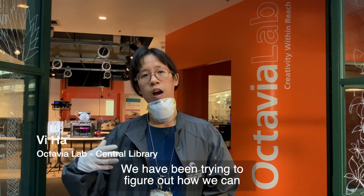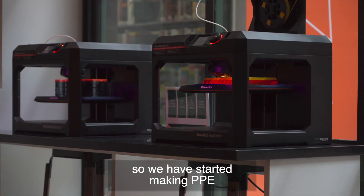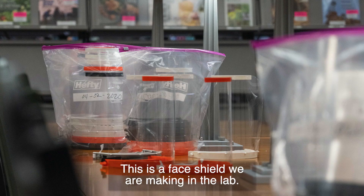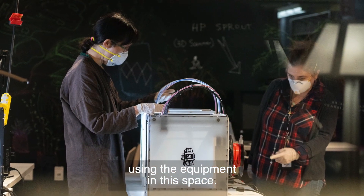We have been trying to figure out how we can help out the medical community with what we have here. So we have started making PPE, and this is kind of what we're doing right now. This is a face shield that we're making in the lab using the equipment in this space.